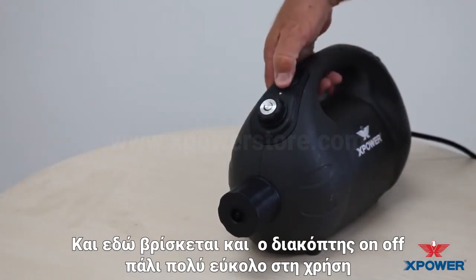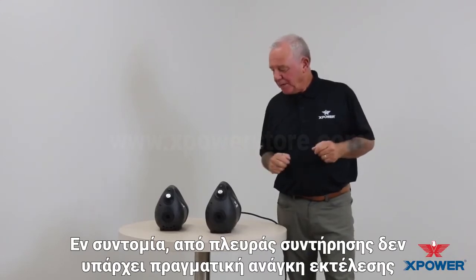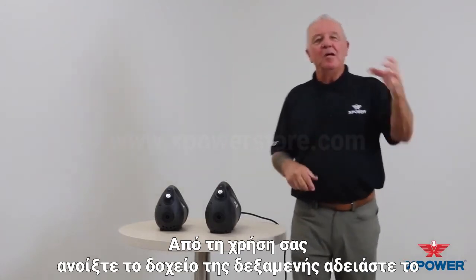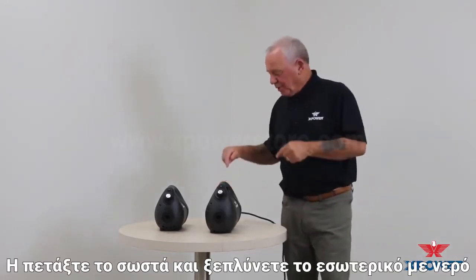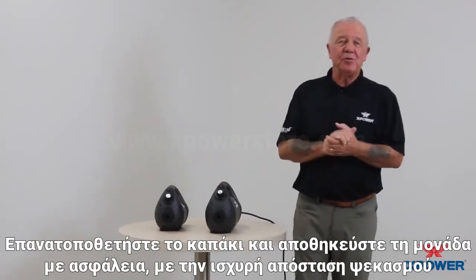Very easy to use. Briefly on the maintenance side, there's really no maintenance that you need to perform. We do recommend, however, that at the end of your use, open up the tank reservoir, empty the chemical back into its appropriate container or dispose of it appropriately, and rinse it out with water, put the cap back on, and store the unit safely.